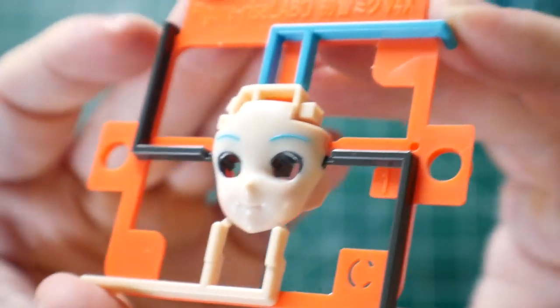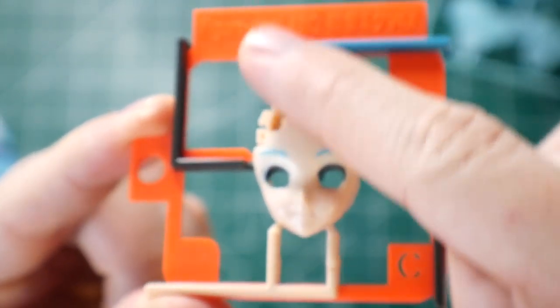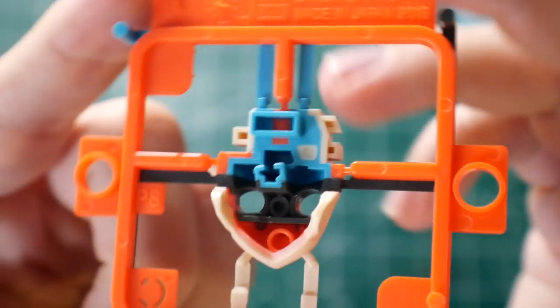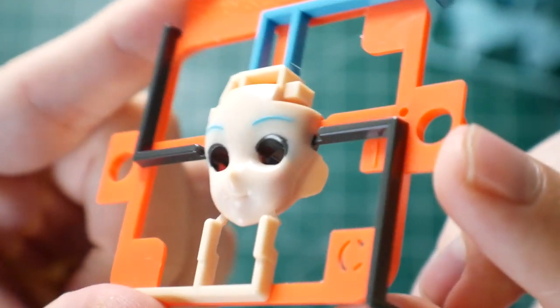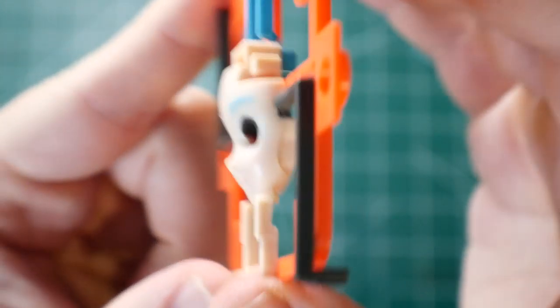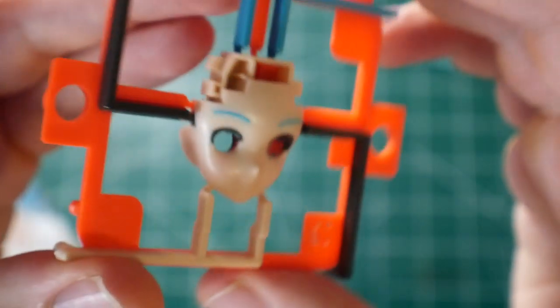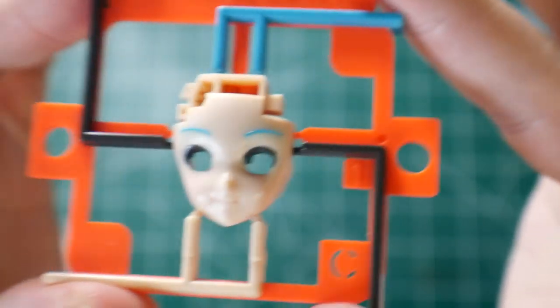Next we have the face runner — pretty much the same concept. You've got all these different molding injections inside, so you have the blue and the black and so on. The orange is meant to bring out the flesh tone of the face — that's the predominant reason for it. Not entirely sure, but for the most part it looks pretty good.